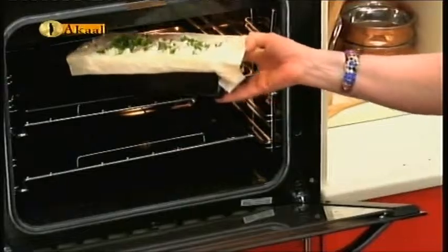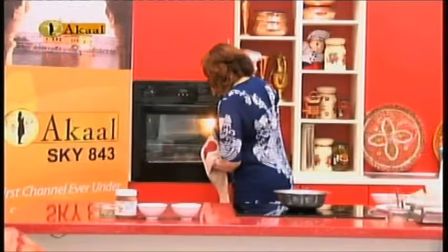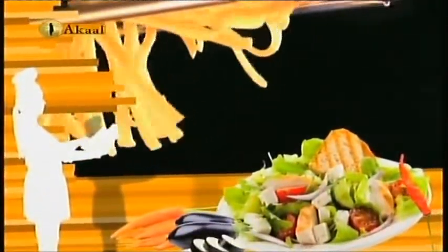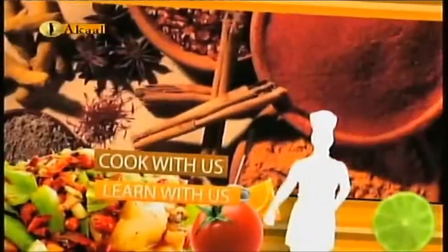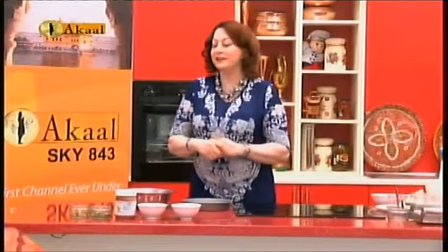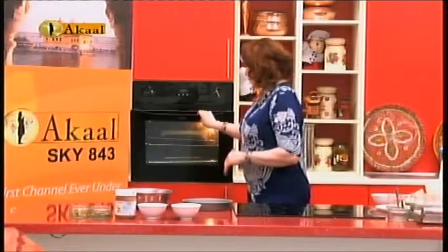Placing this in the oven very gently, then just give it time to set and cool. Then it is time to serve your guests with a beautiful salad of your choice — whether it is a summer salad or a winter salad. It will be just amazing how it sets. We will take you to when we present both our savory and sweet products on the Akaal channel cook show. Join me.